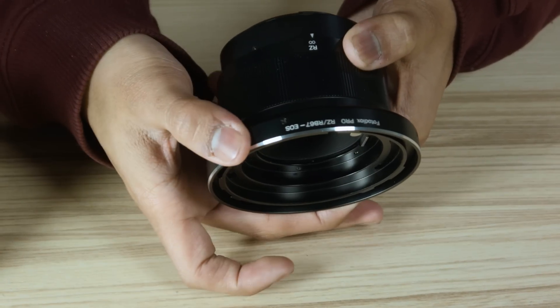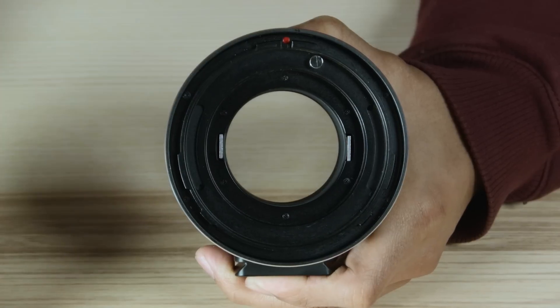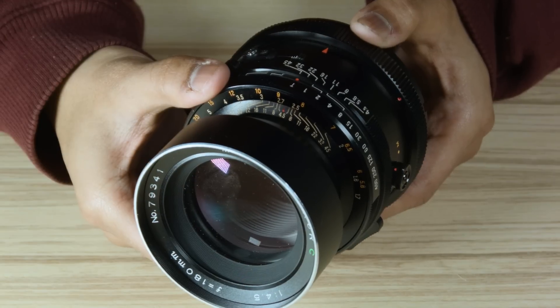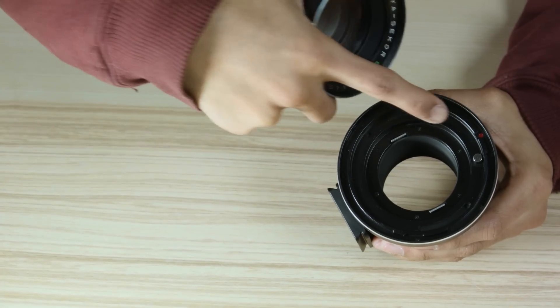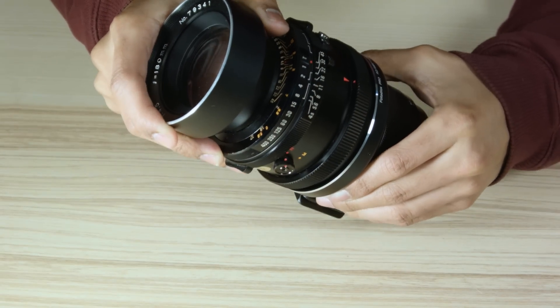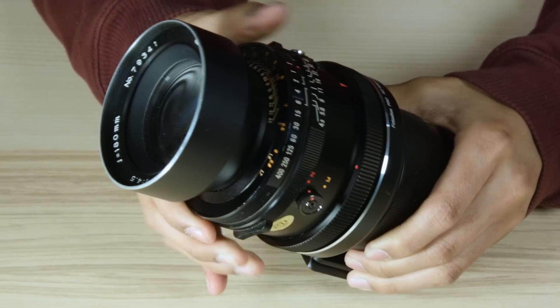Here's how to mount your lens on this adapter. First, make sure the aperture control ring is turned so that the text on the ring is facing directly upwards and the peg mounting holes are positioned like this. Next, make sure the red dot on the locking ring of your lens is lined up with the lens's red mounting arrow. Line up the red mounting dot inside the adapter with the red mounting arrow on the lens and push them together. Then turn the locking ring on the lens to lock the lens to the adapter.